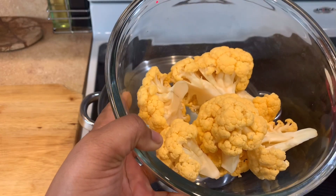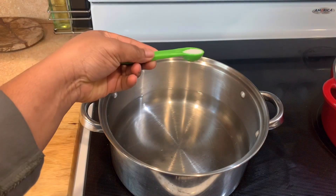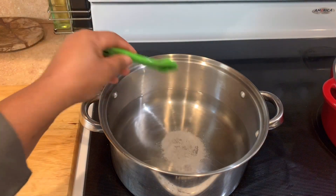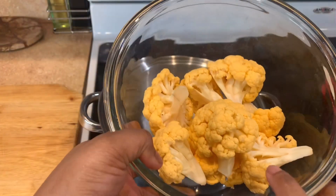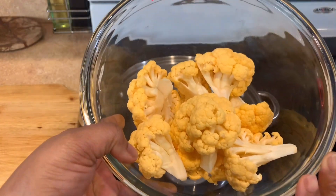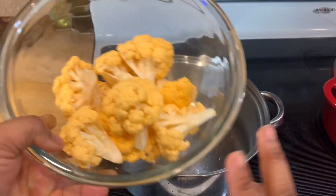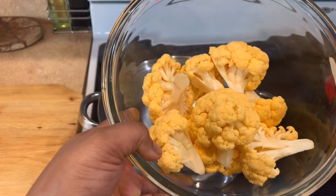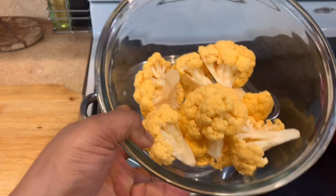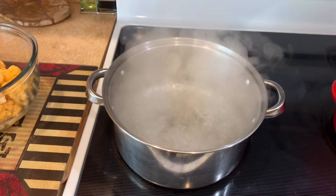To start off this video, we're gonna go ahead and boil a pot of water and I'm just gonna add in a teaspoon of salt. Before we finish these we're going to have to blanch them first, so we're gonna bring this water to a boil, blanch them, and then shock them in ice cold water to stop the cooking process.